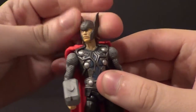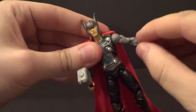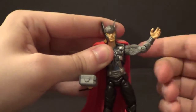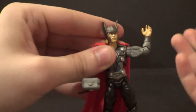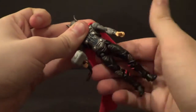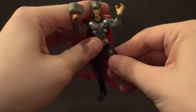I want to get the articulation out of the way — that's the really disappointing part of this figure. You got side to side on the head, really no up and down. You do have up and down on the arms, forward and back. No bicep swivel — that's a problem. I really wish you had a bicep swivel; the arms would have been much better with that. You got an elbow bend, no wrist swivel either. That's two key joints missing from the arms. Nothing on the abs, nothing on the waist.